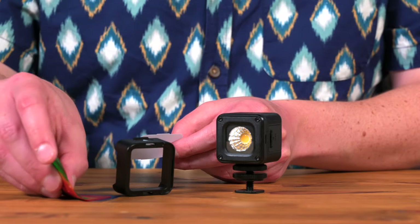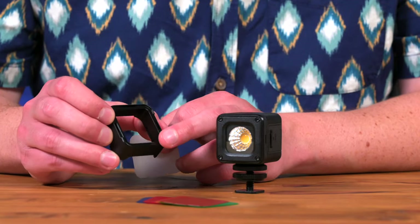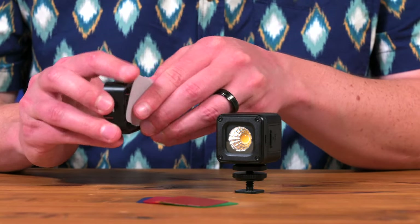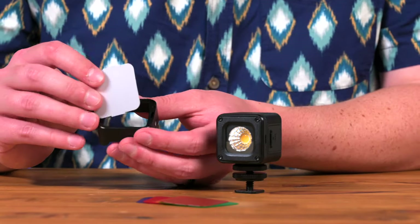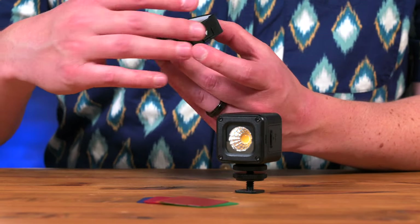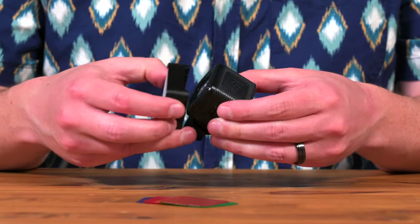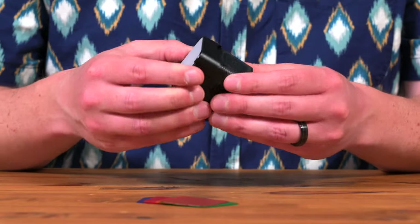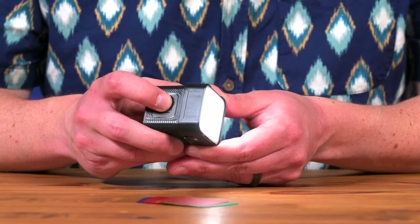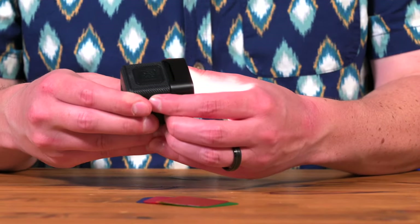I'll show you how that goes on. We'll take the frame right here — there are slots for the tabs to go in — and set this diffusion piece in, making sure the tabs are in correctly. Then we'll take these little tab pieces and set it in here; it just kind of snaps in place. Then, like we did earlier, we do a long press to make sure that light is turned on. Now we have a more diffused light.